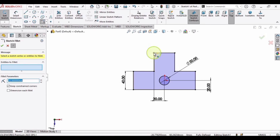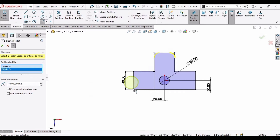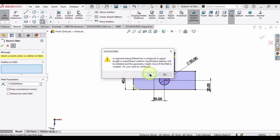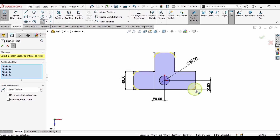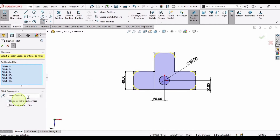We have to make some fillets, so select the Fillet tool. Rather than clicking on each corner individually, I will select this area — click Yes — and these two corners have been filleted. Similarly, select this area, select this area, click Yes. A 10 mm radius is fine.